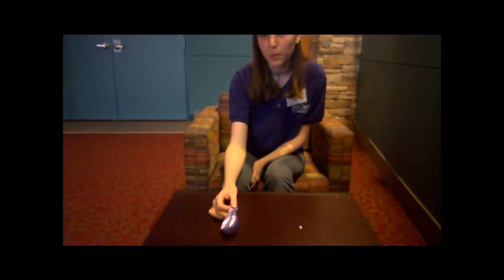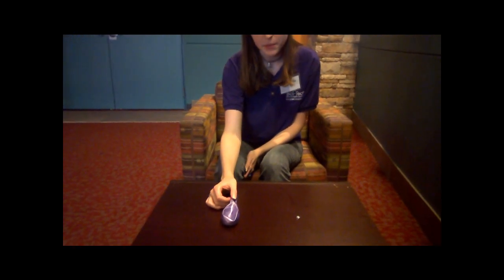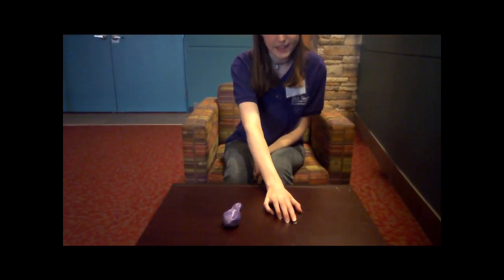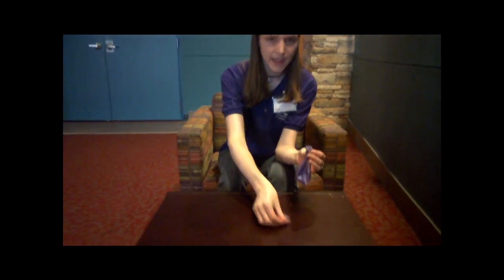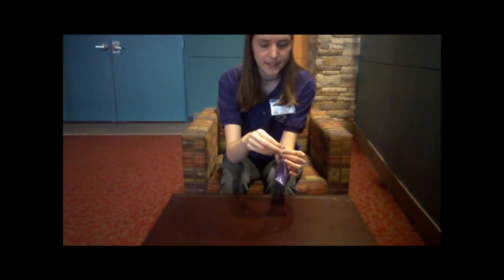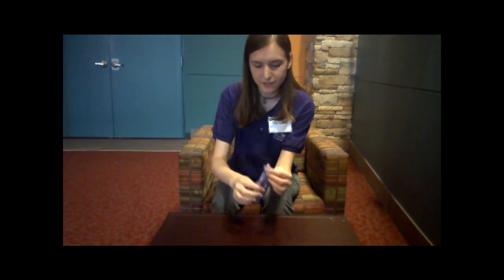Hi, I'm Michelle from SciTech Discovery Center. For today's SciTech lab we are going to be making howling balloons. For this you will need one sturdy helium grade balloon and one hex nut. What you will need to do is take the balloon and the hex nut, put the hex nut inside of the balloon and blow it up and tie it off.